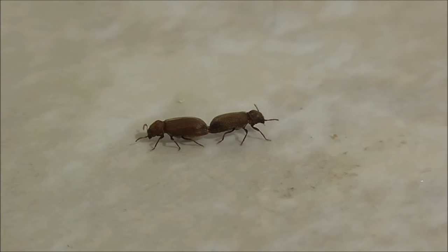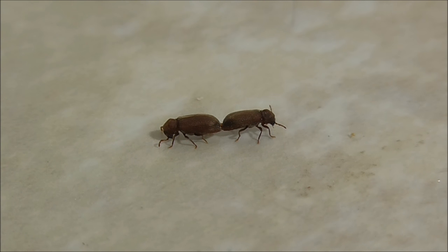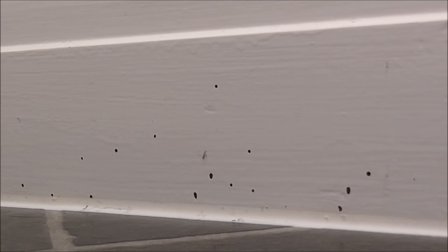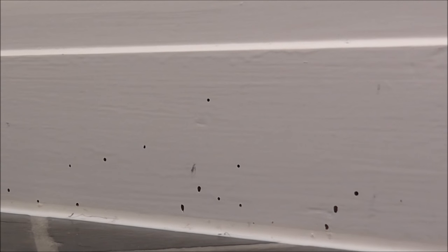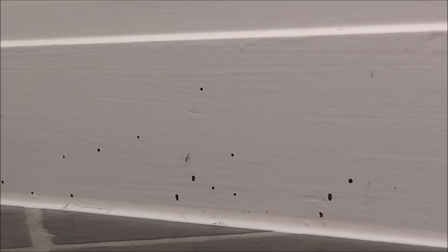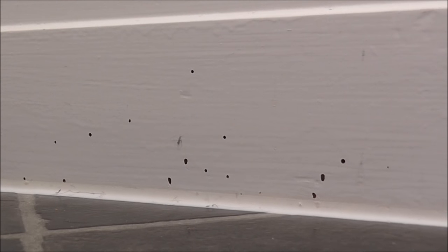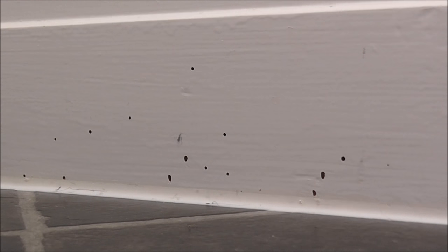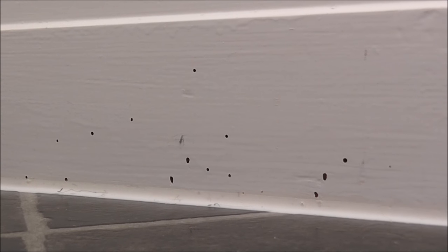So these are furniture beetles — woodworm. There's the evidence. The beetle was one thing; my customer did say they're probably just coming in from outside. But no, I had to have a look around, because knowing what it was, these things are coming out of the woodwork when they become adults, and then they're just taking flight, find a mate, and that cycle goes all over again.